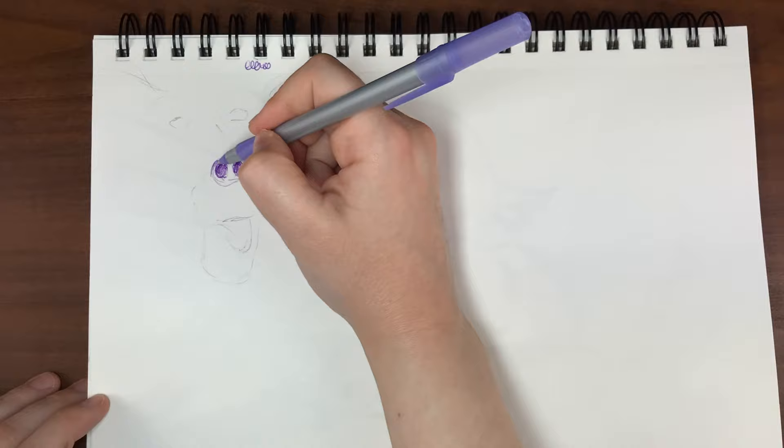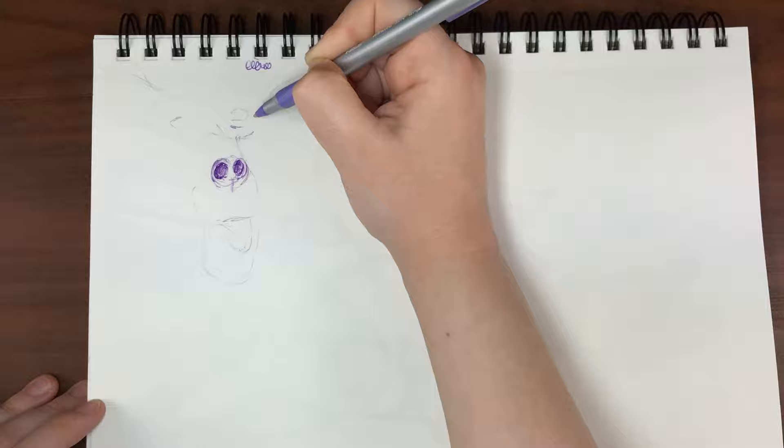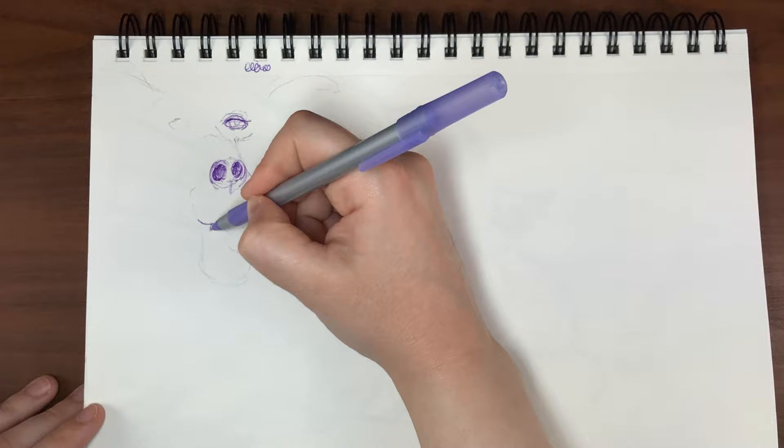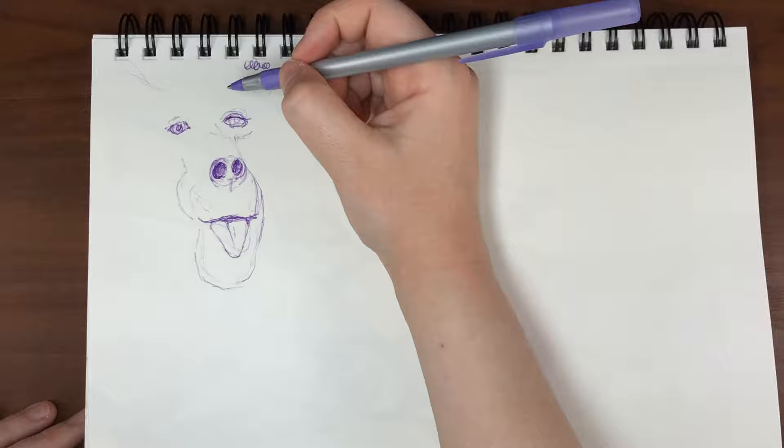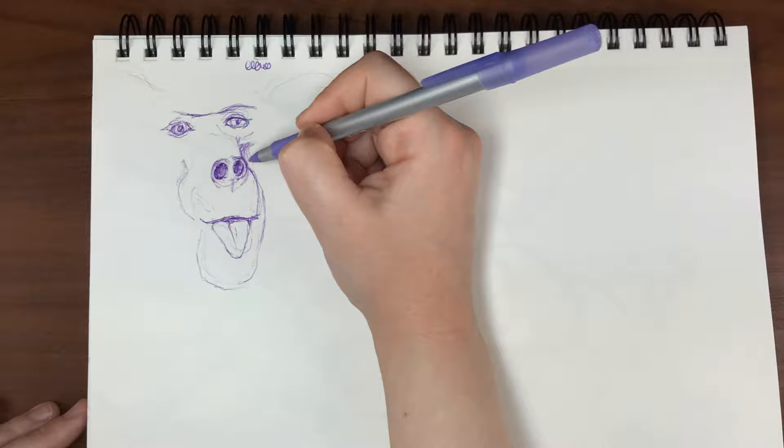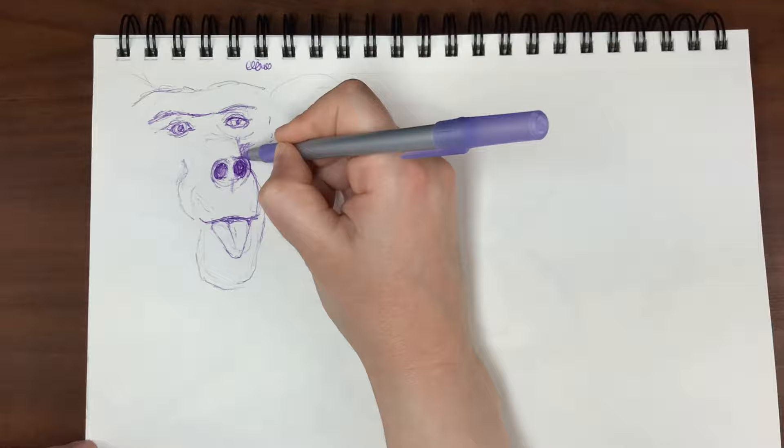The first animal I'm drawing is a baboon. I found a really funny photo reference of a baboon sticking out his tongue, and combined with the crazy hair I couldn't stop thinking about the famous Albert Einstein photo — it's so silly and I love it. Something you may not know is that a group of baboons is called a troop, usually led by a dominant male, and one troop can have anywhere from a dozen to hundreds of baboons. That's basically an army.